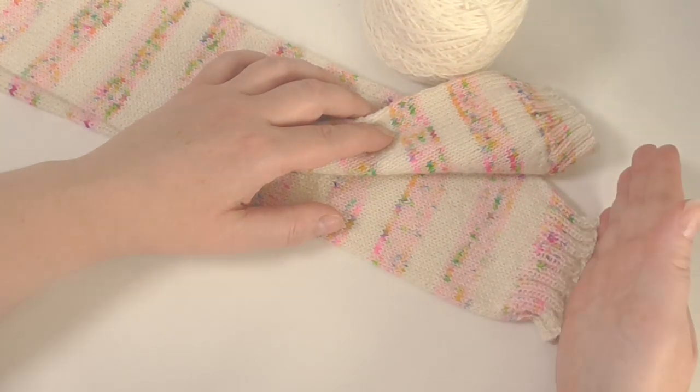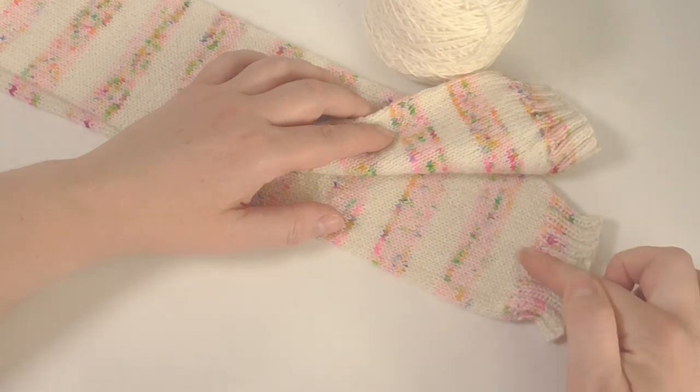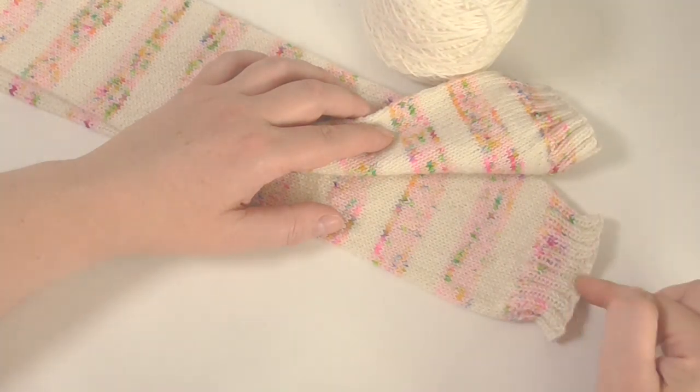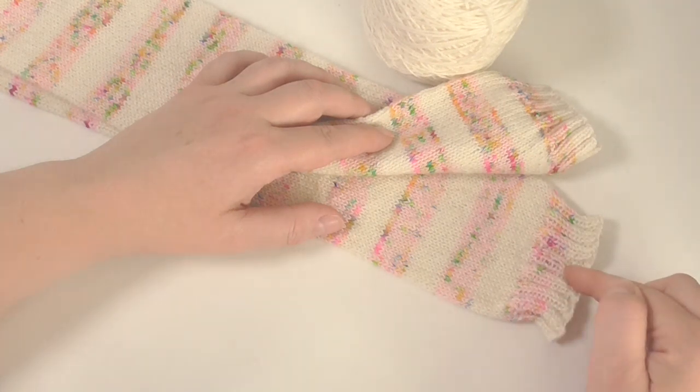If you know that you're going to finish at the end of the cream, leave three metres for the cast off edge and then one metre each for each of the rows you've done in the rib. You can then calculate how much you need to leave before you can start doing the rib section.